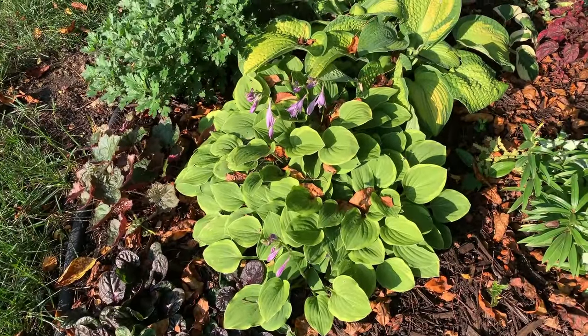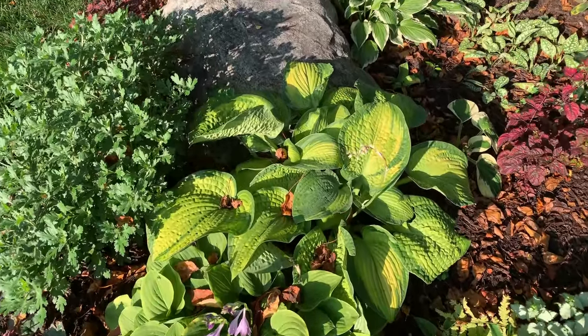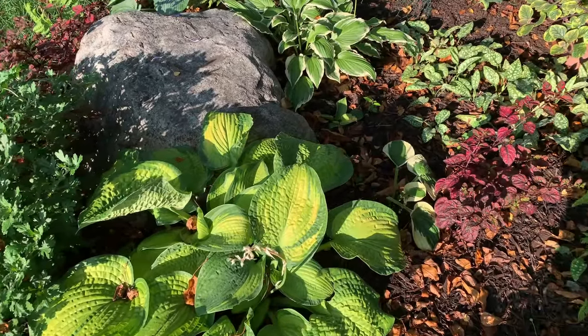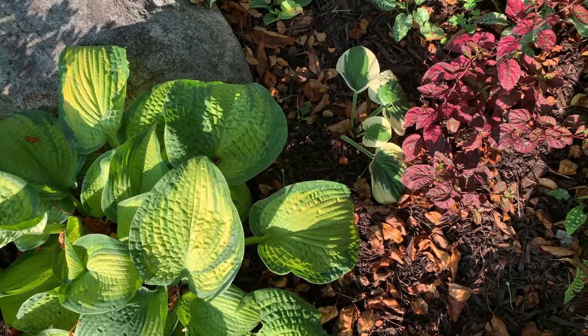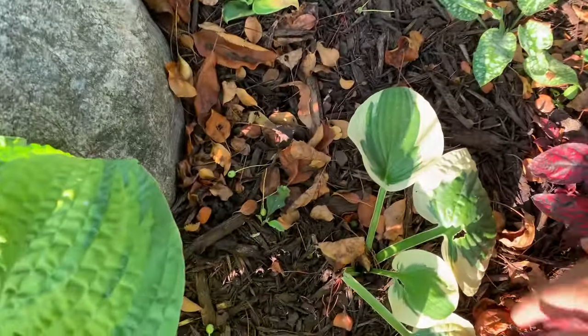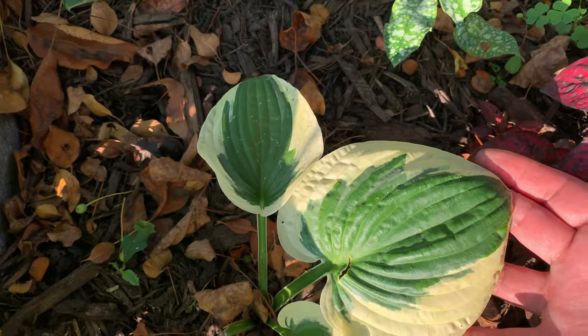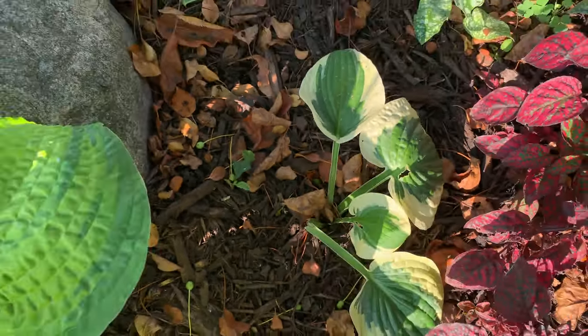I have repeat hostas on this side — there is the Golden Tiara, this is Paradigm. Here I want to show you how the Brim Cup looks — it is very pretty, the one I keep buying every year. But it is a slow grower. Look at those beautiful round leaves with a very creamy white edge.